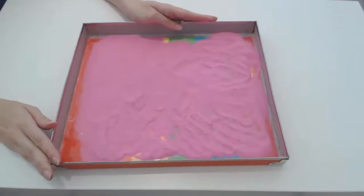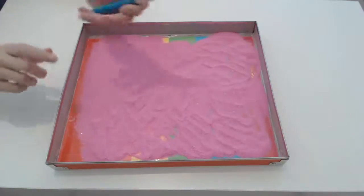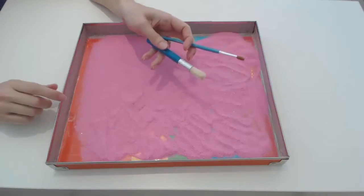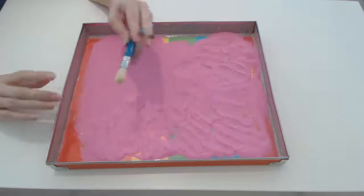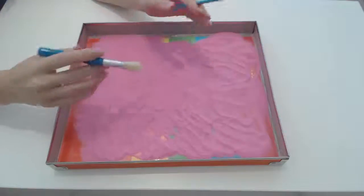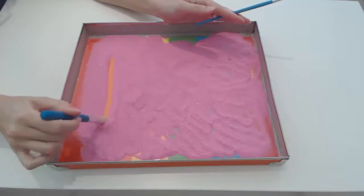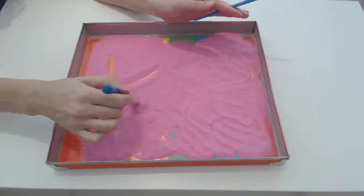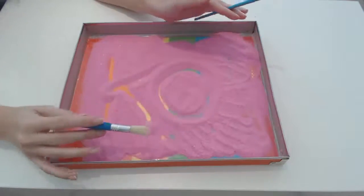Once that is done, your little one can start drawing using either their fingers or different sizes of paint brushes. What they can do here is draw some pictures, or start learning how to write their names. It just depends on how old the different children are. It is bound to keep them busy for hours. No crayons needed — as you draw, the different colors will come through.